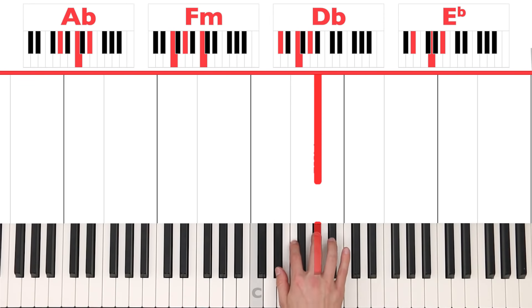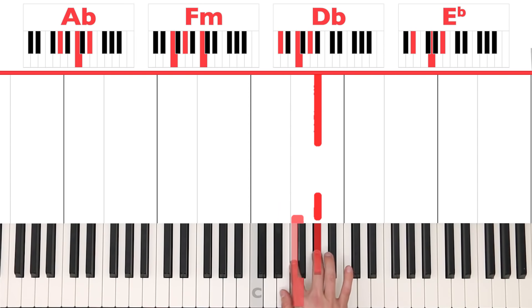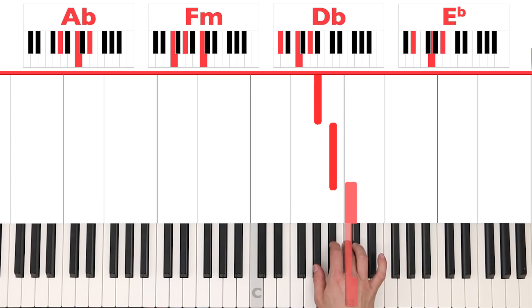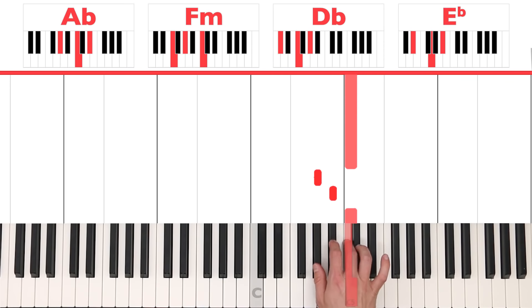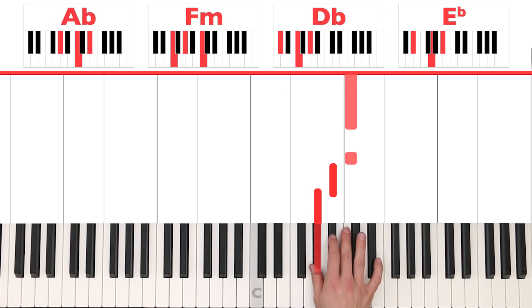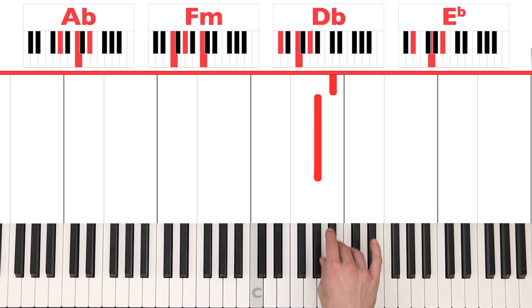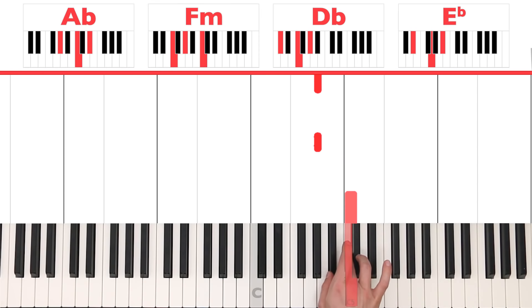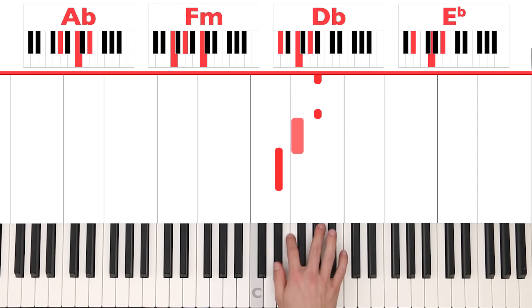Now it's time to have a look at the right hand. We're going to play 'I found a love for me,' which is E flat, F, A flat, A flat, C, B flat, A flat, C. And then we get 'oh darling just dive right in and follow my lead' — A flat, A flat, B flat, C, C, A flat, A flat. And 'follow my lead' is A flat, A flat, B flat, C, B flat. So that whole thing broken up in twos.